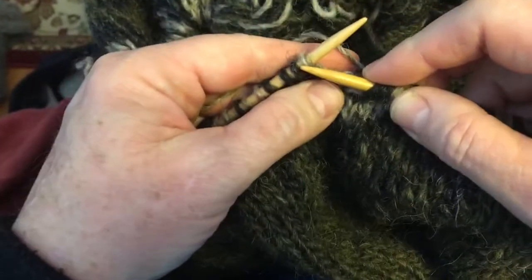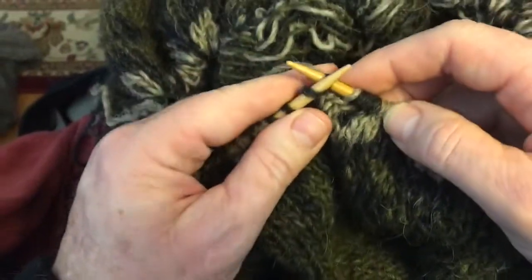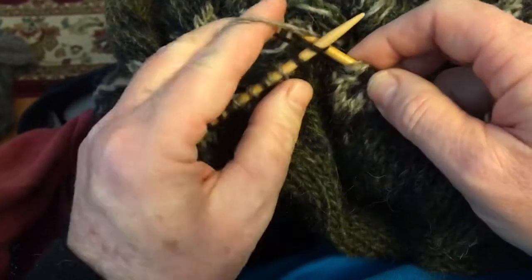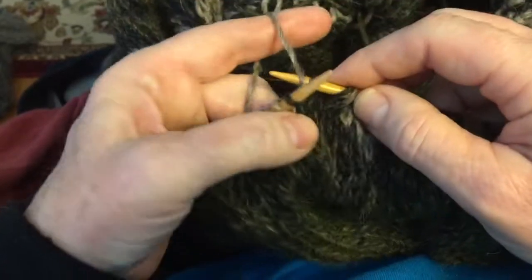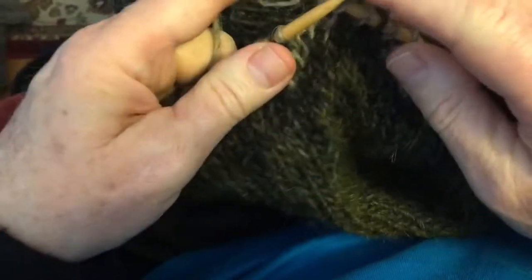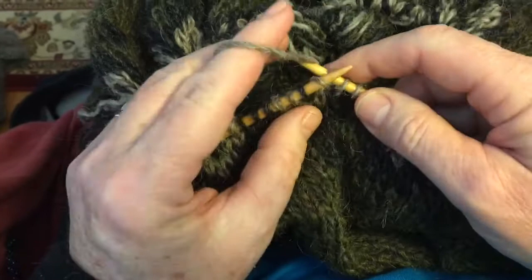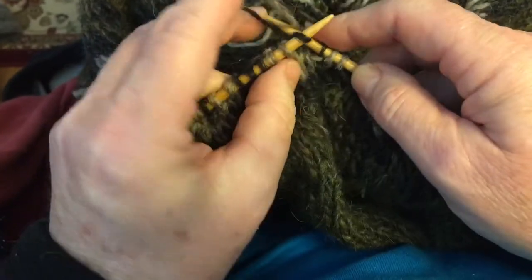The pattern right now is two, one, two, three. I'll stretch out to the right after a few stitches to make sure the floats are long enough, and just reach under that first color to catch the second color.